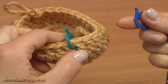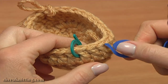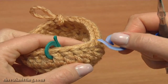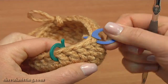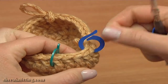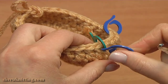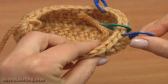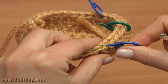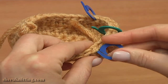Count to the right first: 1, 2, 3, 4, 5. Insert the stitch marker into the fifth double. Now count to the left away from the middle marker: 1, 2, 3, 4, 5. Insert the stitch marker into the fifth stitch here.